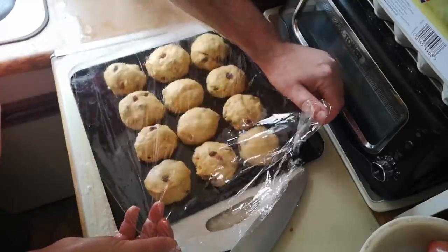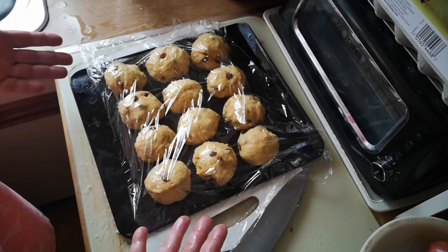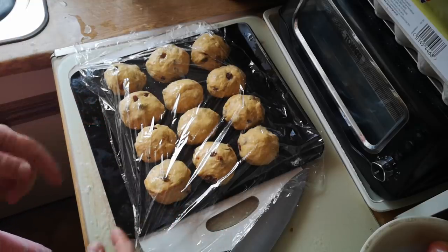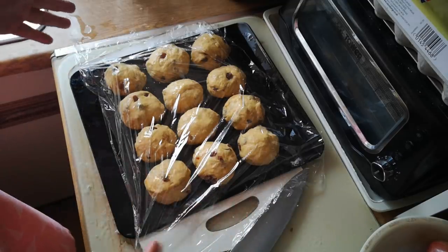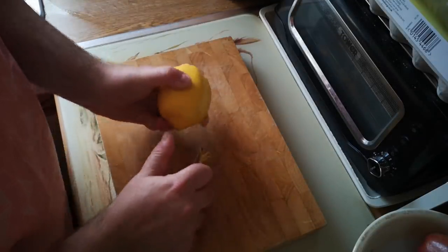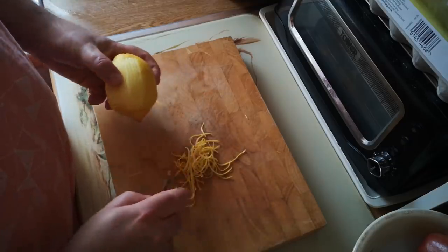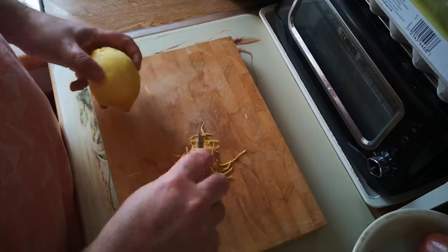I'm just going to cover those up with a piece of cling film that I very lightly oiled. I'm not really a great fan of using plastic like this, but I haven't found a better way for hot cross buns. So we need to leave these for half an hour, or again until they've doubled in size. Meanwhile, we're going to prepare the pastry for the crosses and the glaze. I've got an unwaxed lemon here and I'm going to take the zest off of that. This zest is going to go into the pastry that makes the crosses on top, and the juice is going to go in the glaze.